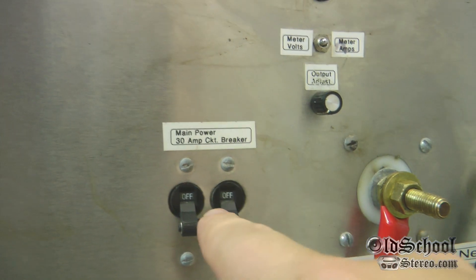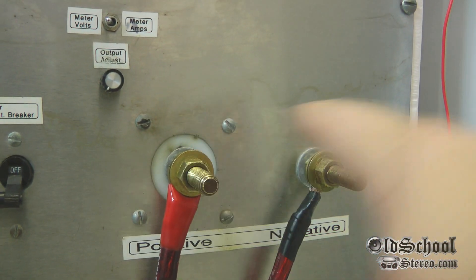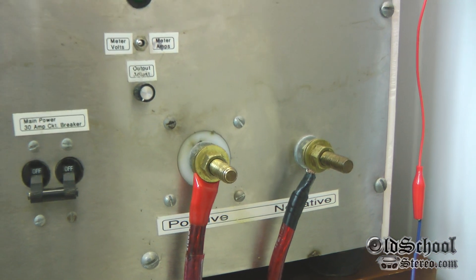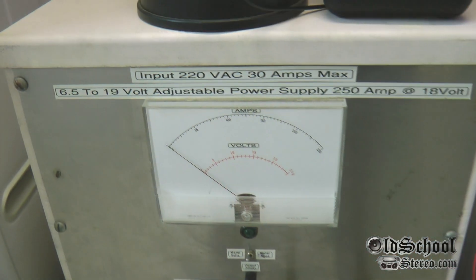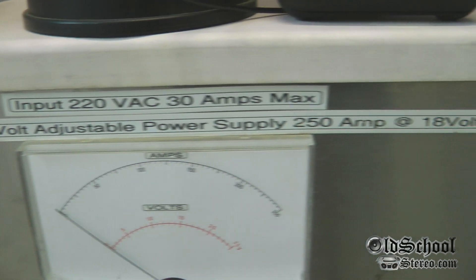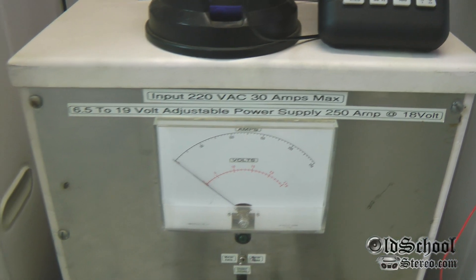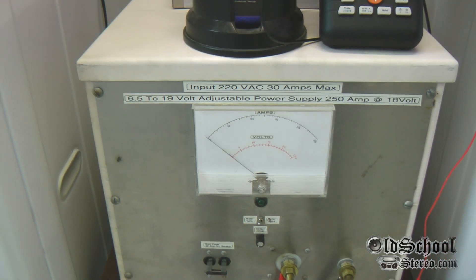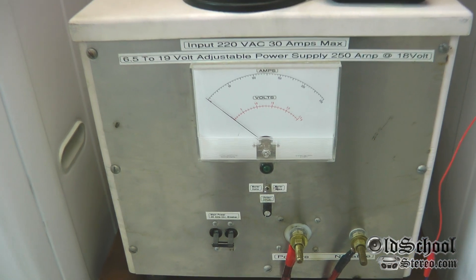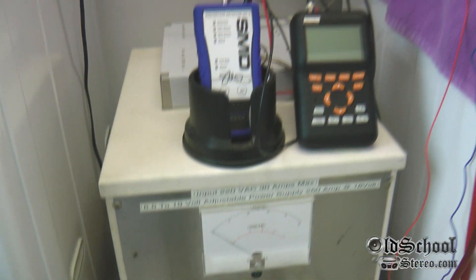There is the main breaker switch to turn it on, and positive and negative posts are easily marked. As you can tell by the labels we have put on here, this is a custom-made power supply. To my knowledge there are very few that are this large for 12-volt applications, so most that are this large are custom-made.